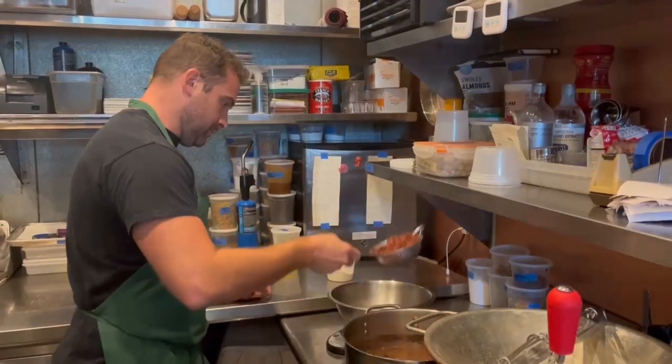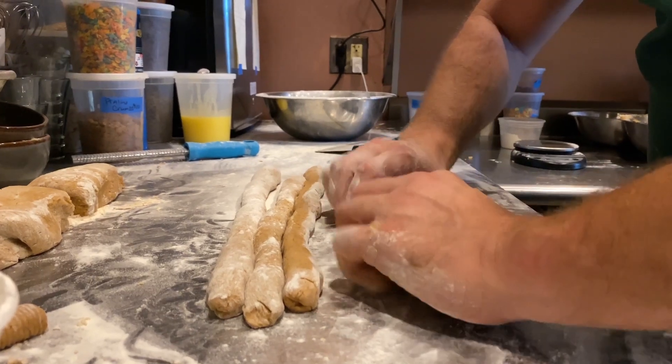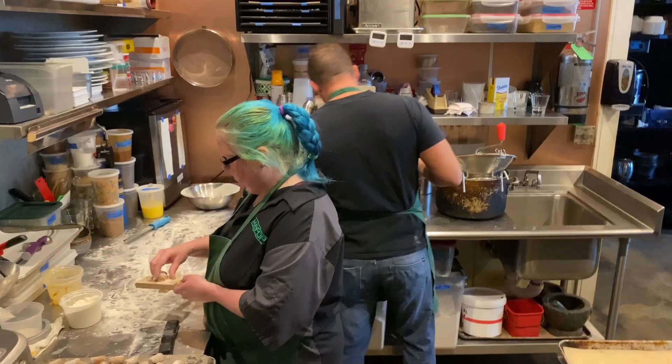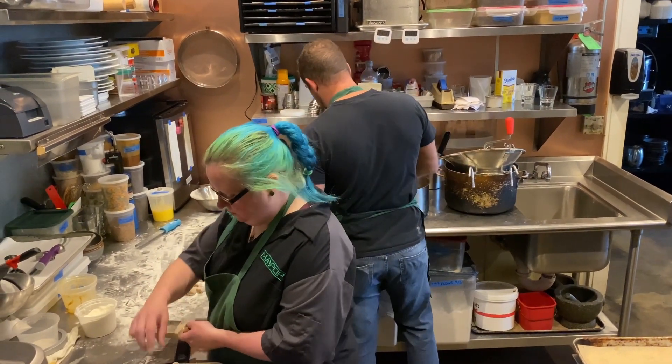Obviously this brings a lot of chaos into the mix because it's not as perfect of a starch as the potato is, or at least not as easy to work with. So me and my pasta master Dale have been working on the red bean gnocchi — the perfect cooking time, the perfect seasoning, the perfect amount of flour.